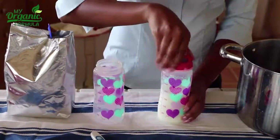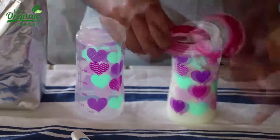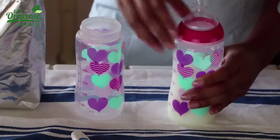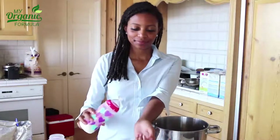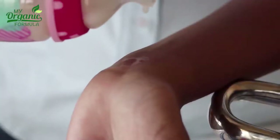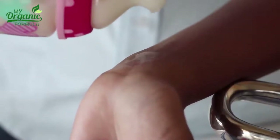Then shake again. Replace the lid with a nipple. Wait until the temperature is right for your baby, which is around 98 degrees Fahrenheit. You can test it on your wrist if it feels right. And your bottle is ready to be fed to your baby. Thanks for watching our My Organic Formula Preparations Guide.